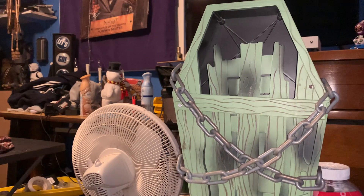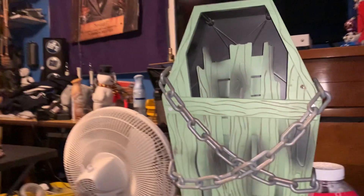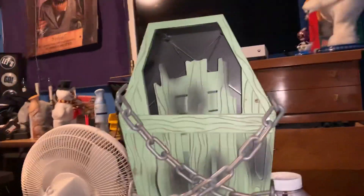It was so bad I couldn't even use the wire again. It just came off the board and everything.